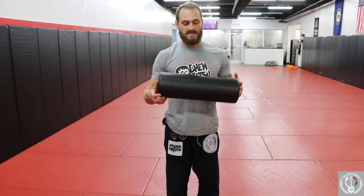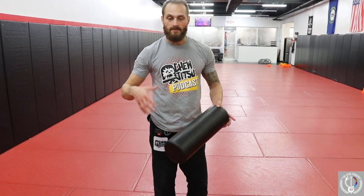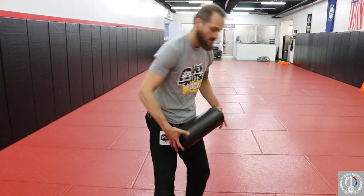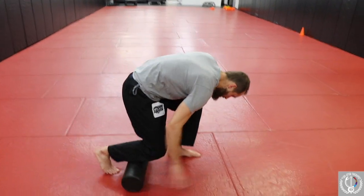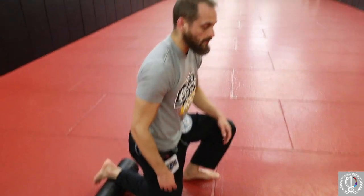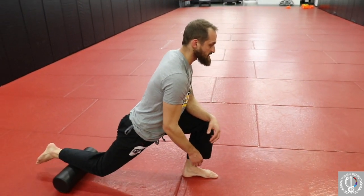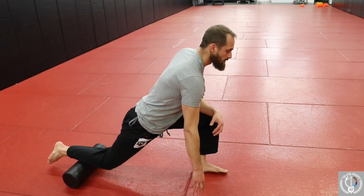We're back using a foam roller again. This is another way I like to use it — kind of non-traditionally — using it to roll out some areas and dynamically stretch. The way I like to do this one is after training. I'll put this right under my ankle, get in a good position, and then we're going to work on just sliding back and forward.